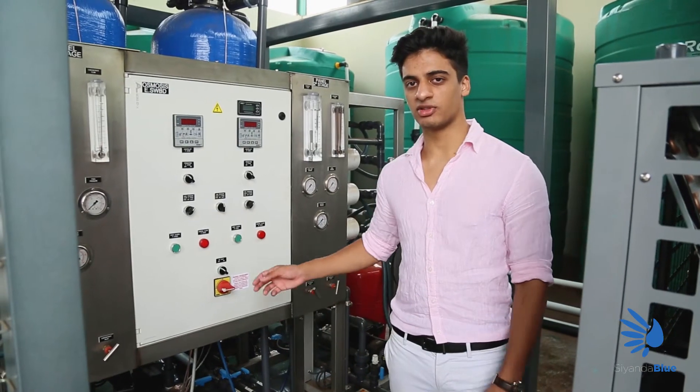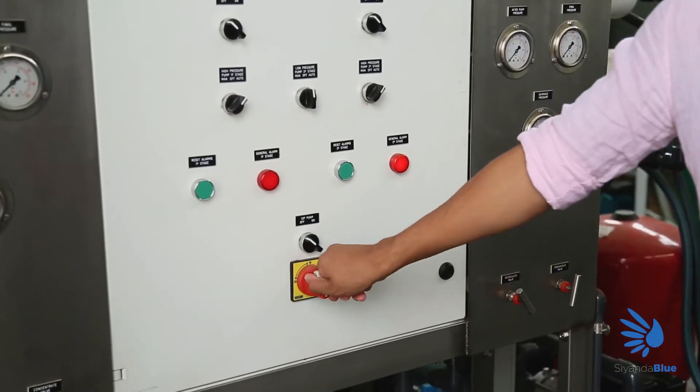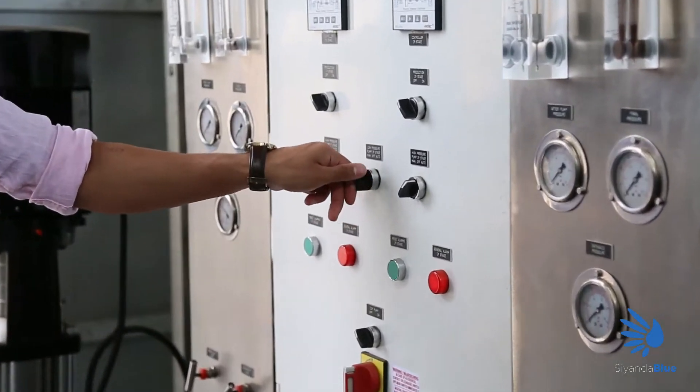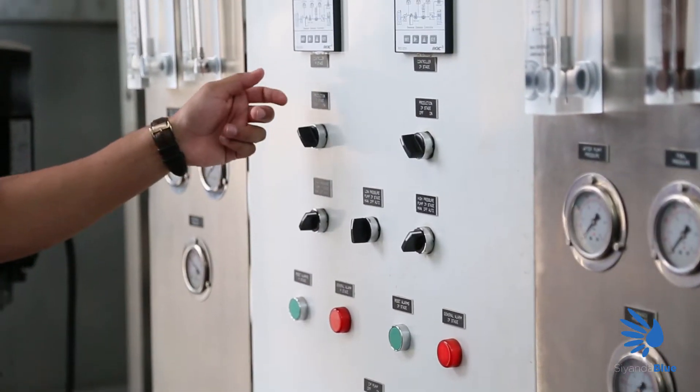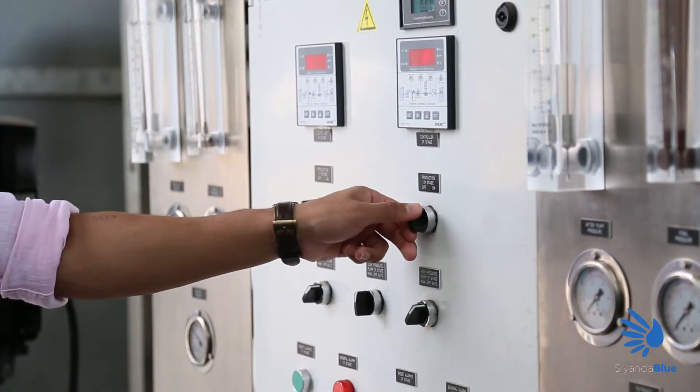The next stage involves the water filtration system, which is this system right here. The first step is to turn it on. Next we're going to go to the low pressure pump two stage, turn this on to manual. Then to production one stage, turn this to on. Production two stage, turn that to on.